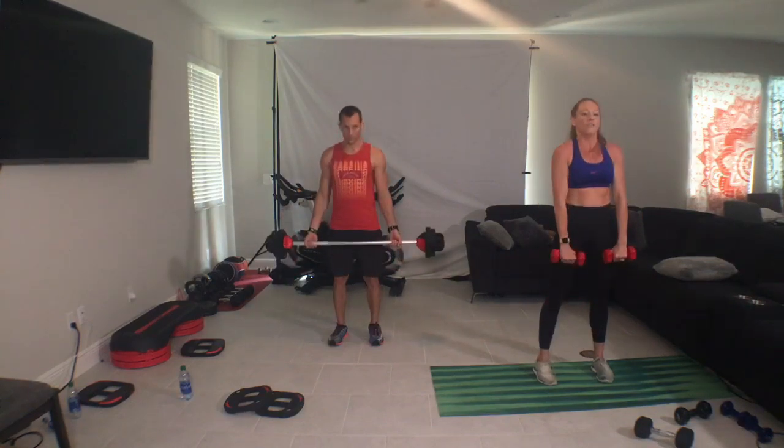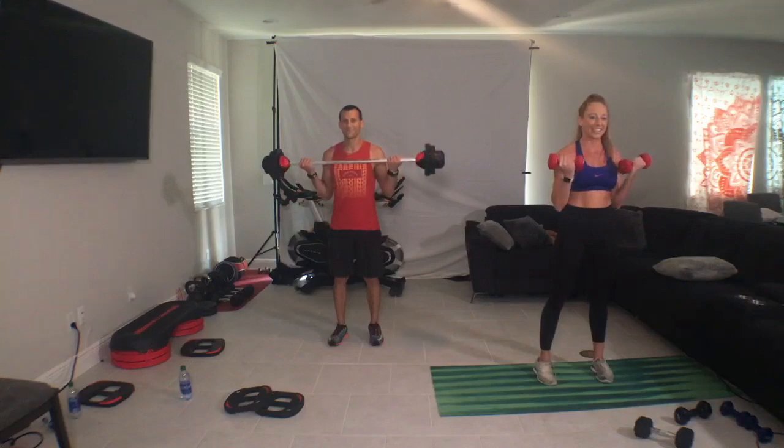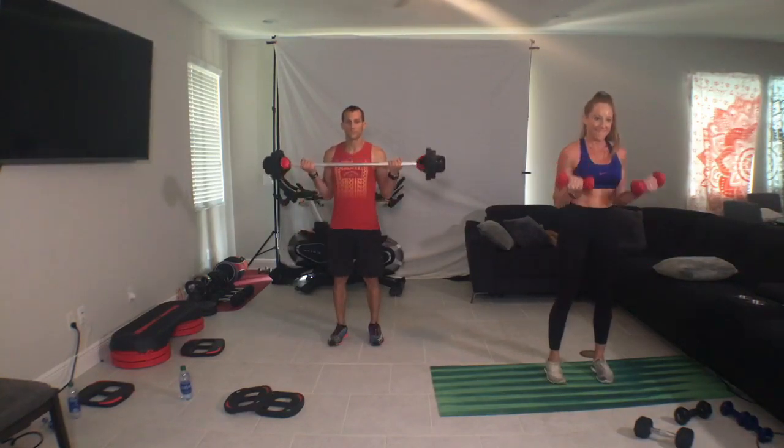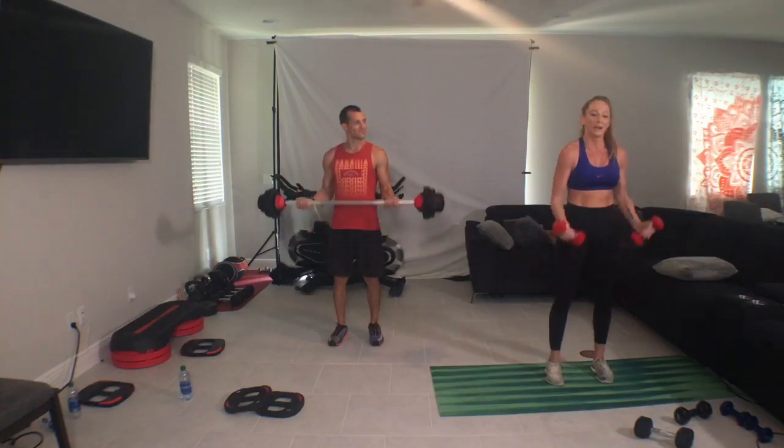Combo. One, two, one, up. Yes! Did it hurt yet? Come on. Stay cool.